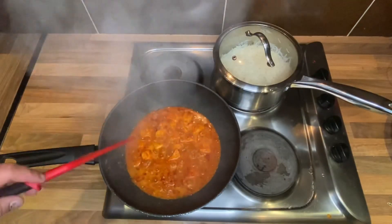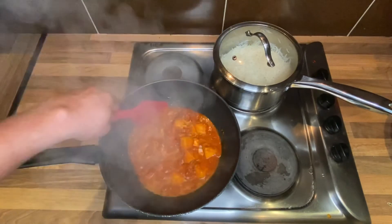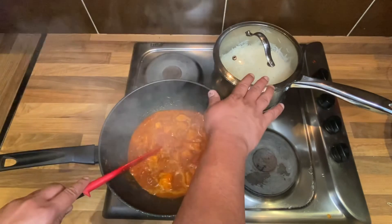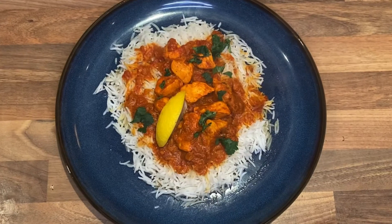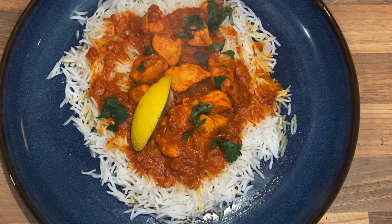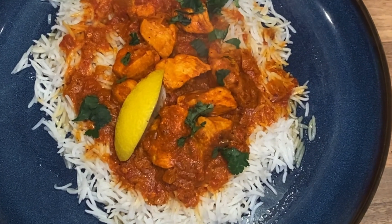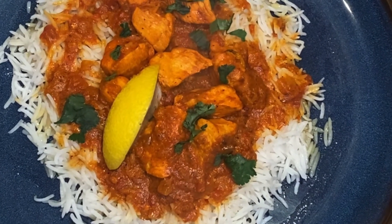Ten minutes have gone and I've got my texture — my chicken is done, my chicken tikka masala is ready, and my rice are done and ready to serve. Let's dish out! Our delicious chicken tikka masala with basmati rice is ready to serve. I hope you enjoy and like the recipe. Please subscribe, like, and leave your comments in the box. I hope to see you soon — thank you for watching, bye!